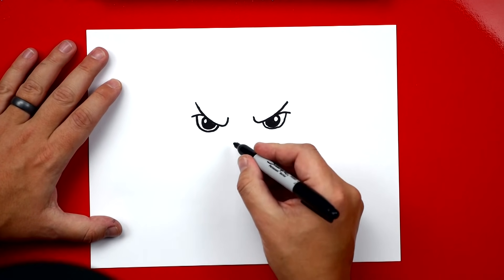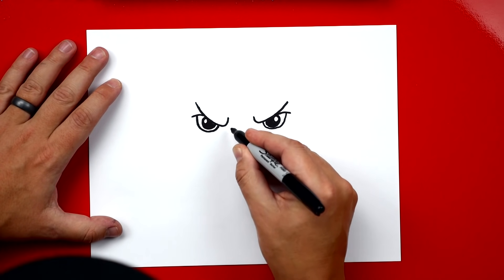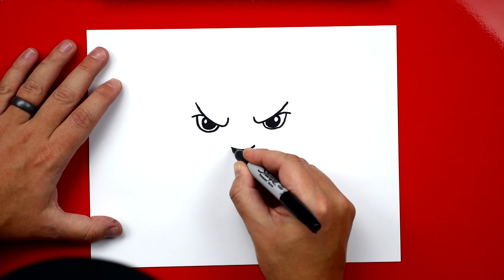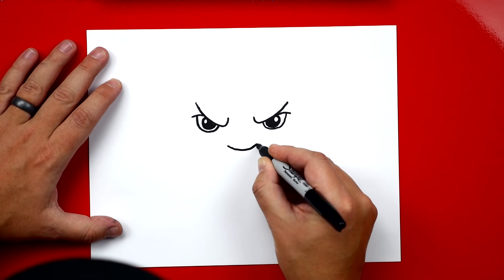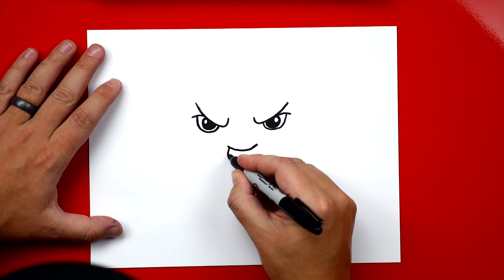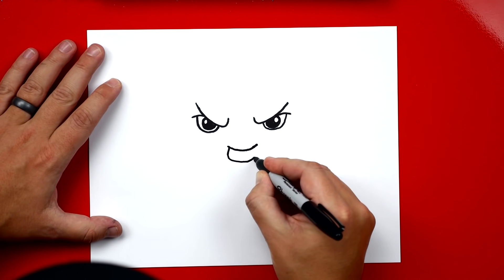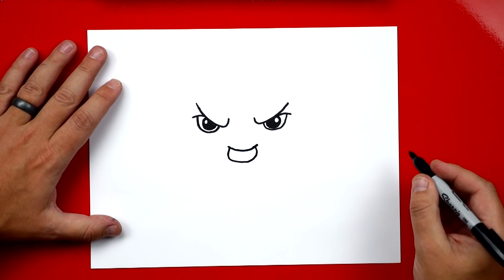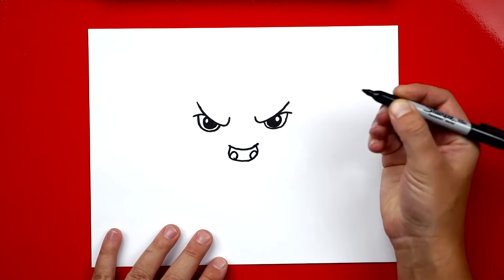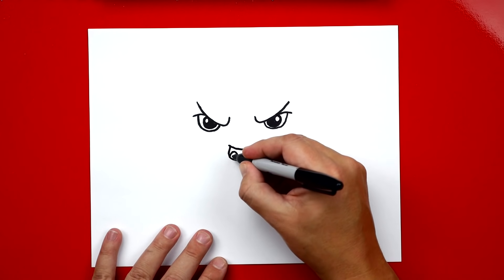Next we're going to draw his nose right in between his eyes, just below. We draw the top of his nose — it looks like a smile — and then the bottom of his nose comes down in a U shape and back up. Now let's draw his nostrils: on each side draw a rainbow line or an upside-down U, then color that in.